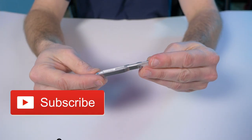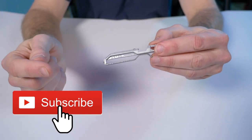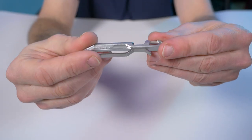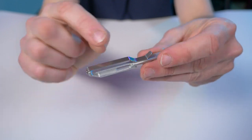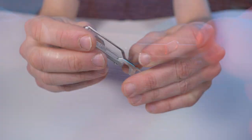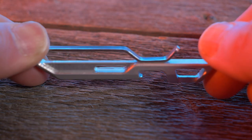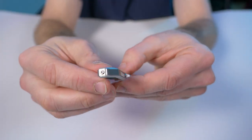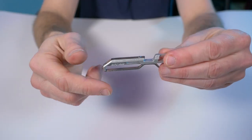This is the Dango pocket clip, available in two colors — this is the satin silver, and it's also available in jet black. The body is made of 6061 aluminum, and then you have this stainless steel pocket clip that wraps around the whole aluminum body. It's all held together with these stainless steel mil-spec bolts — one here and one right there.